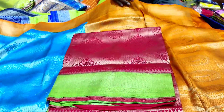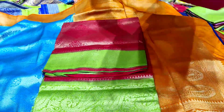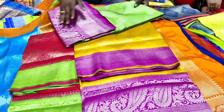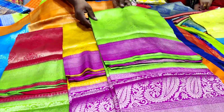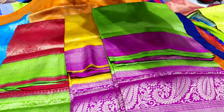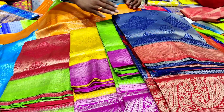Red and green color combination. Yellow and pink color combination. Next color combination is green and pink. Next color combination is blue and red. This is 5 colors.